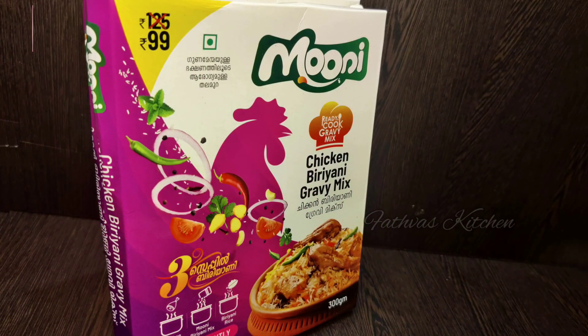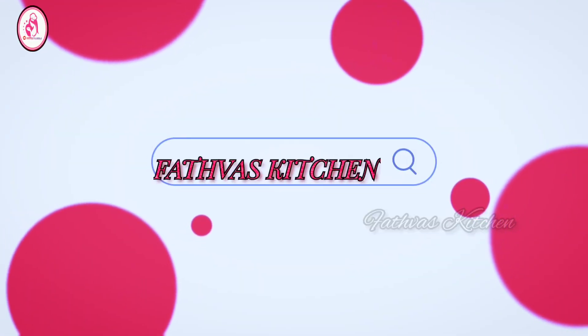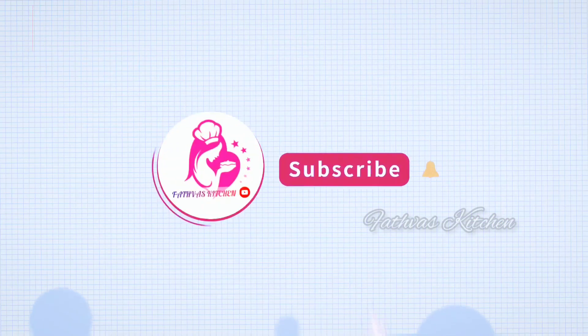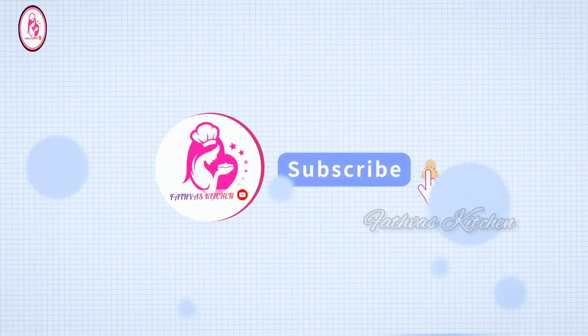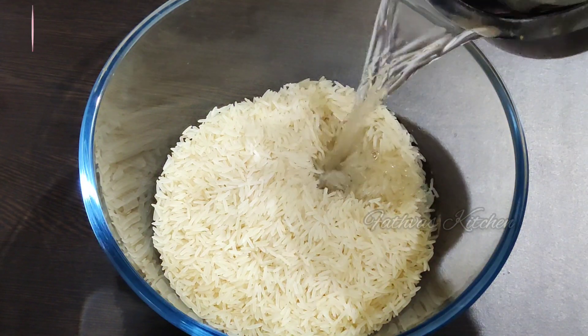Let's go to the video. Please don't forget to subscribe to this channel. I will add 3 cups.